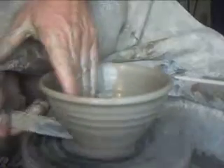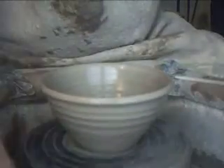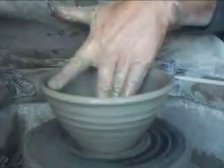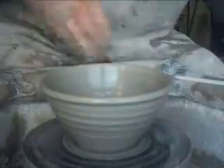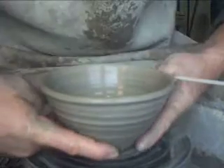So there we go — sponge, cut it off and lift them off the wheel. Okay folks, we'll call it a morning — call it a moment — but anyway I'll see you soon, take care, and good potting and keep practicing.